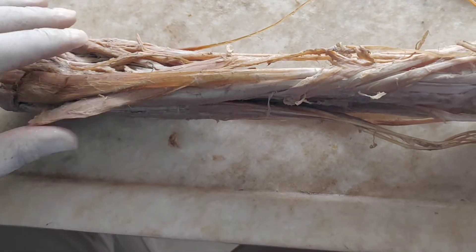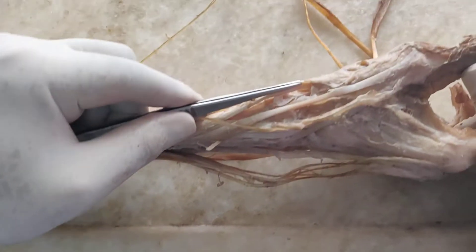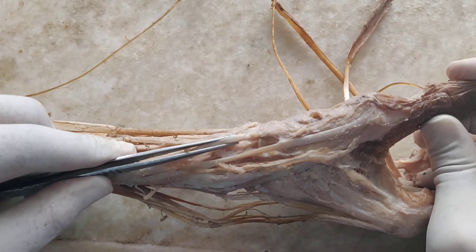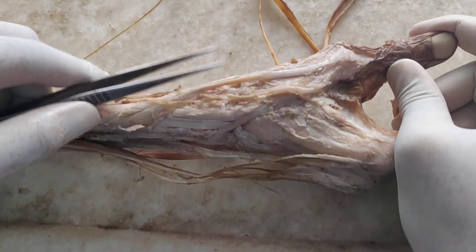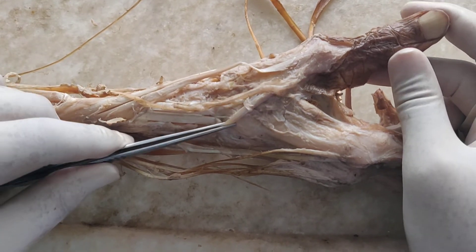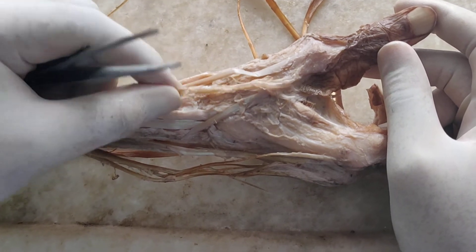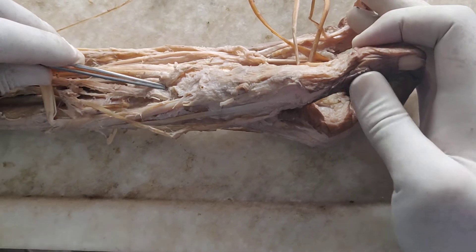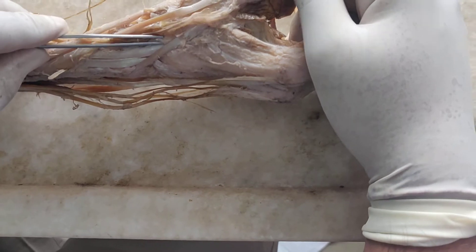The muscles of the back of the forearm that go to the thumb: most laterally, the abductor pollicis longus, along with the extensor pollicis brevis, which form the lateral boundary of the anatomical snuff box. The medial boundary is formed by the extensor pollicis longus. Inside the anatomical snuff box are the cephalic vein and the radial artery, which enters from the front of the lower forearm to enter the anatomical snuff box.